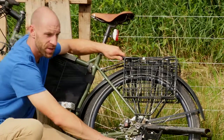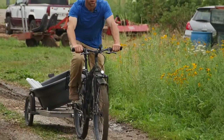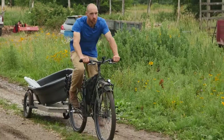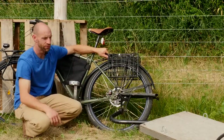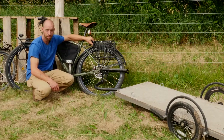Last but not least, we've got a Surly Bill trailer. These are also rather expensive but they're really versatile and really heavy duty. You can pop them off real easy — they're mounted on little bearings. Two thumb screws and it pops right off, and you're back to having a regular bike — a badass bike.